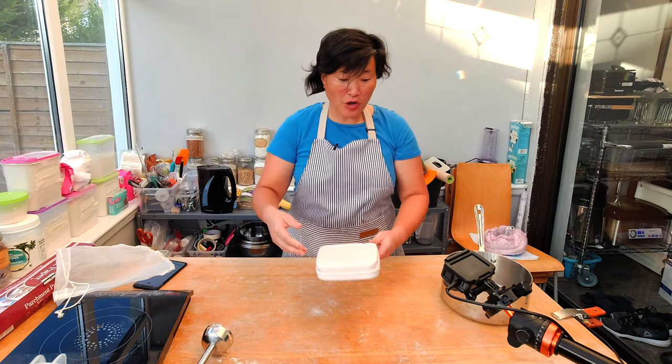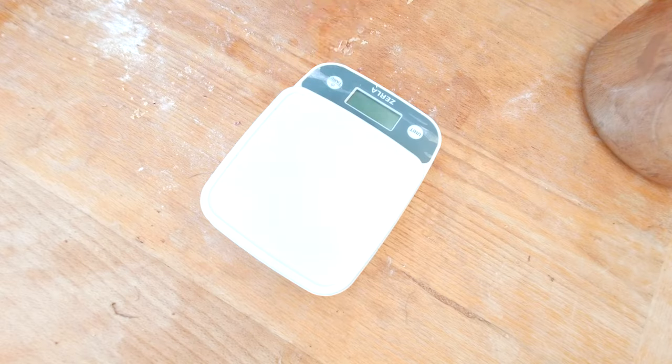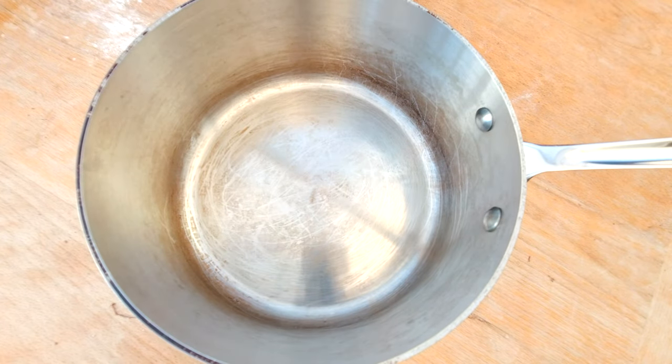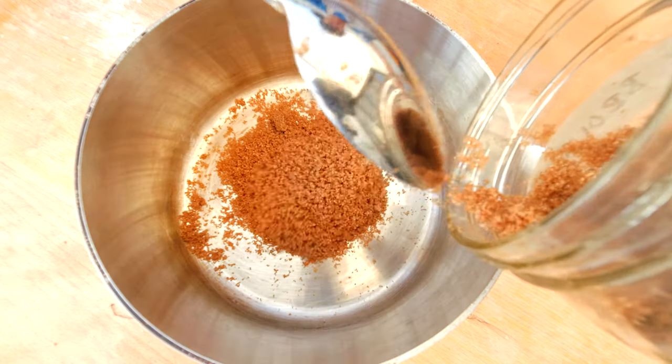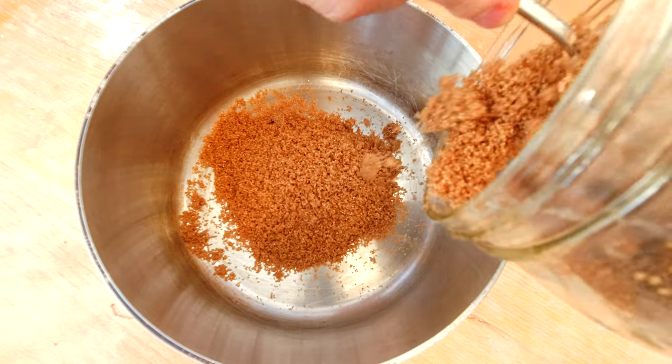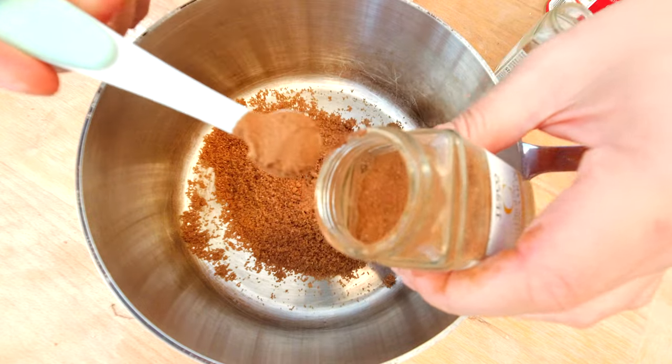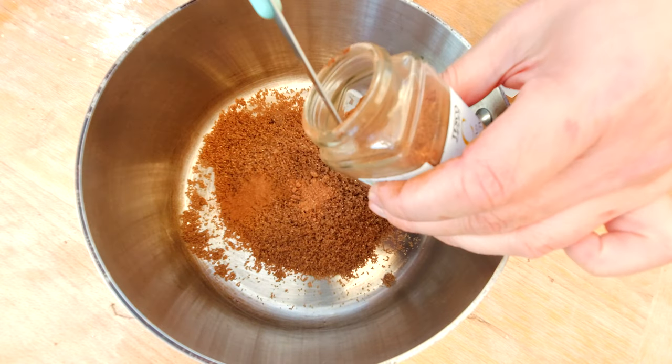While the cashews are soaking, I'm going to weigh my other filling ingredients. I want about 150 grams of dark brown sugar, half a teaspoon of ground cinnamon, and a quarter teaspoon of nutmeg.